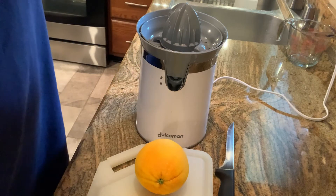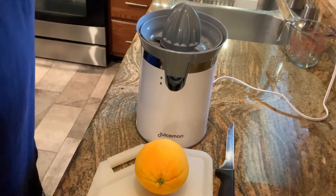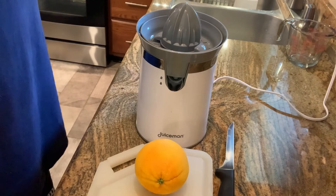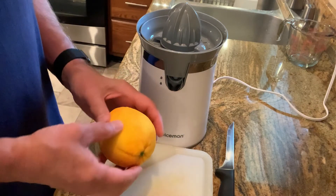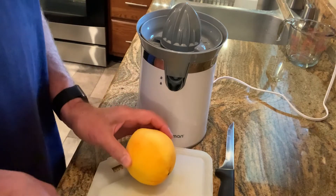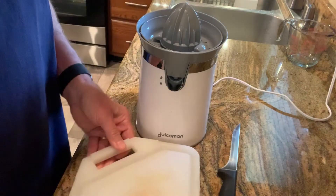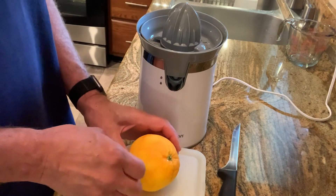This recipe calls for a couple of things that have to do with the orange. First off, it calls for the zest of one orange — that's the finely grated peel of the outside of the orange. The reason it calls for that, and here you can see I've already zested it with the microplane, is that's where all your orange oil and your flavor of the orange resides.